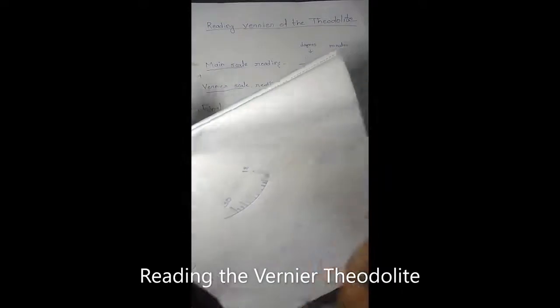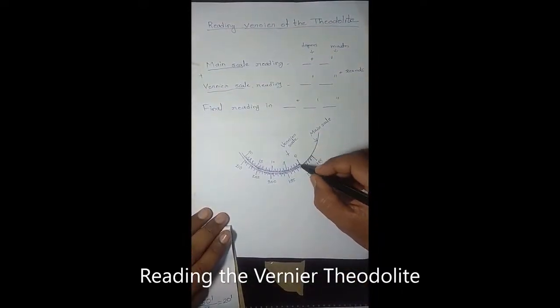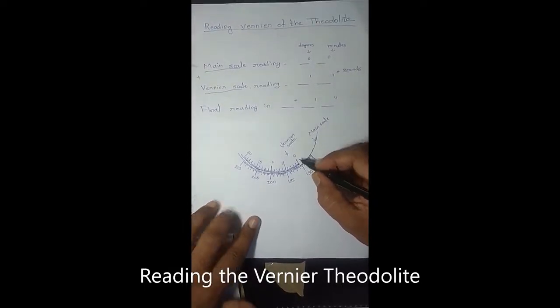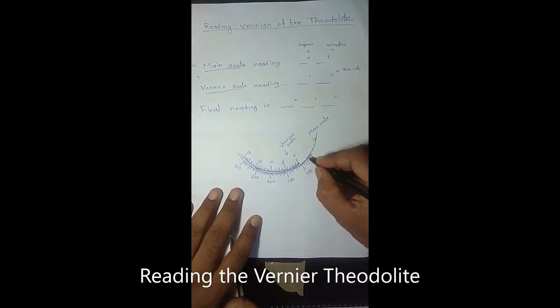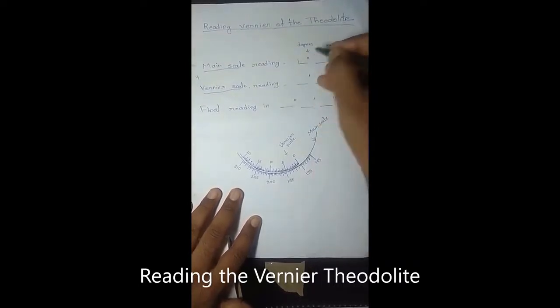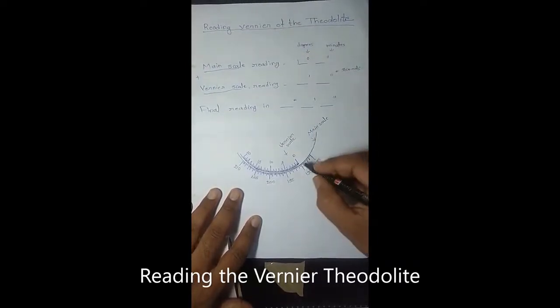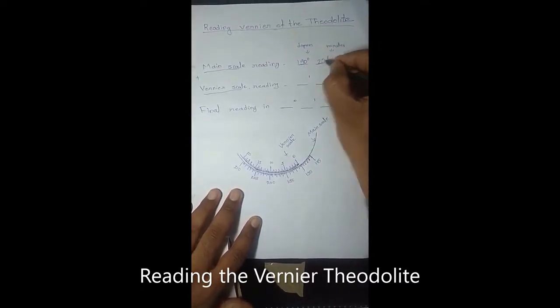How to read the main scale reading? Here you can see the vernier, with an arrow at the zero mark. What we have to see is which reading of the main scale crosses this zero mark. Suppose this is the zero mark, and here the reading of the main scale is between 190 degree and 190 degree 20 minutes. So we write the main scale reading as 190 degree and 20 minutes.